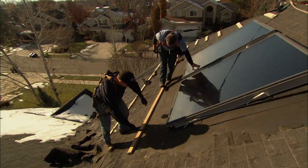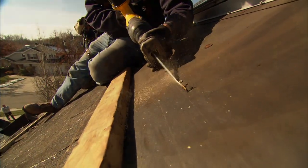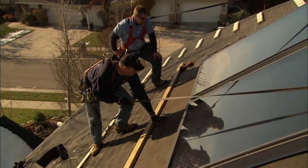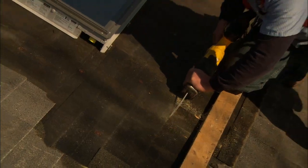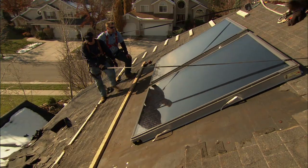Now what we're going to do is cut three holes in the roof. The first hole is here for the supply of the glycol from the basement to the collector. Our second hole here connects the first collector to the second collector. The third hole is going to be here — we're going to take the return of the glycol back down to the basement, and the loop is complete.